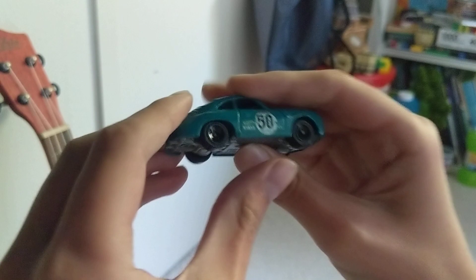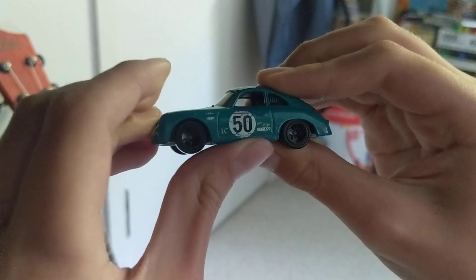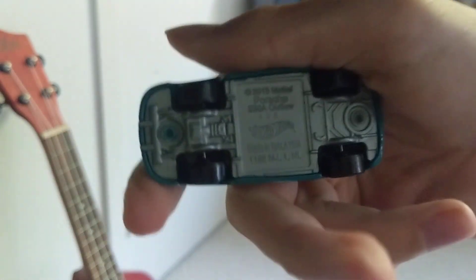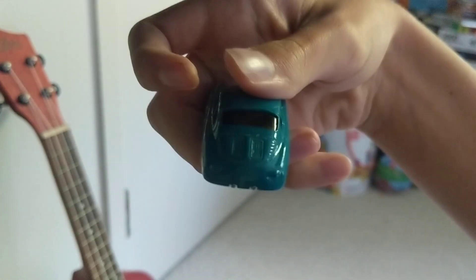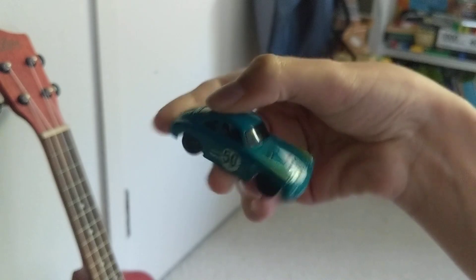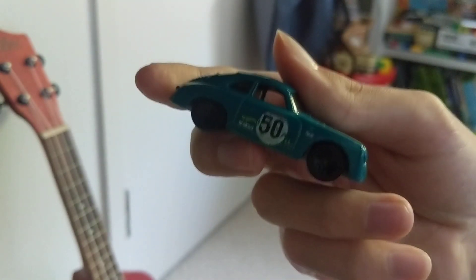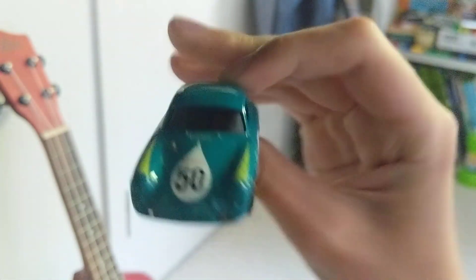This one has black wheels — I used to play with this. It's got black on it. The bottom is grey, see that. It's not the back. And the color — it's blue-green, or no, it's something else.